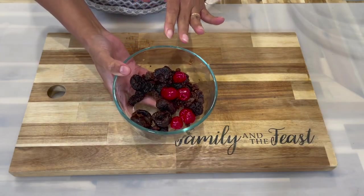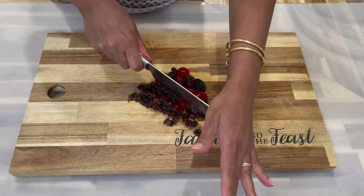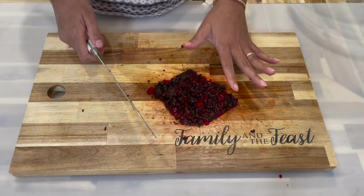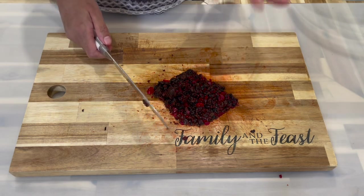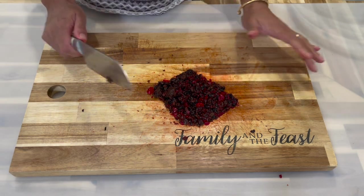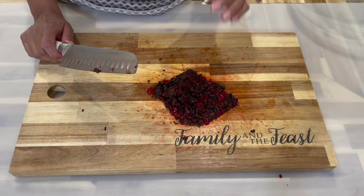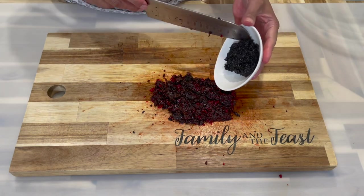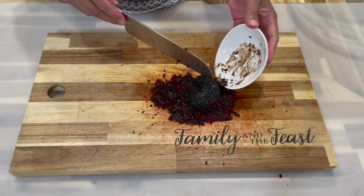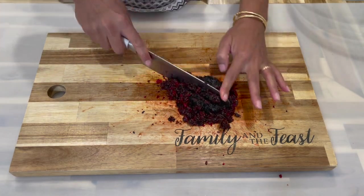Now that the fruits have cooled and softened, it's time to chop them really fine. You can use a food processor or hand blender if you like — I just prefer doing this by hand so I can control the texture. Once finely chopped, add the pureed fruits on top and mix everything together.